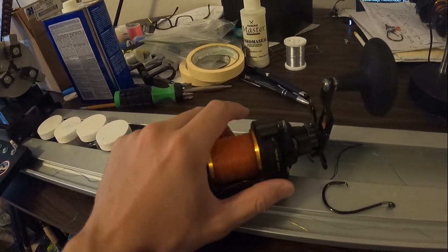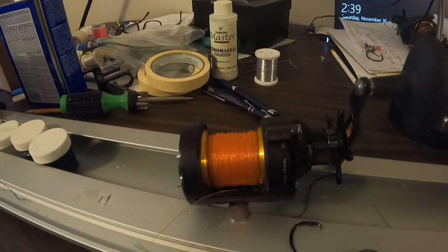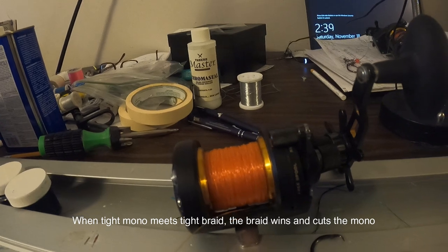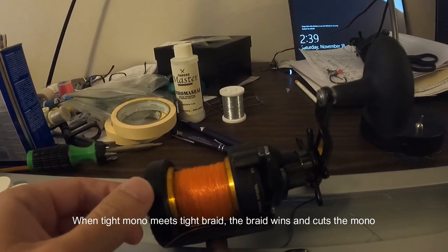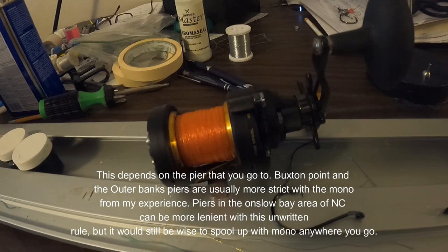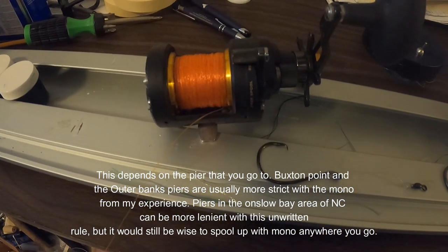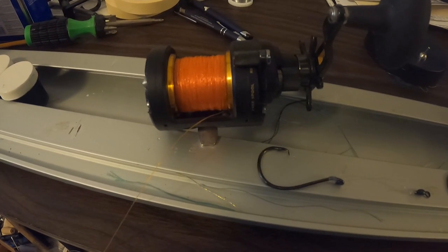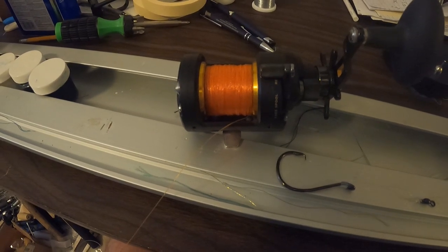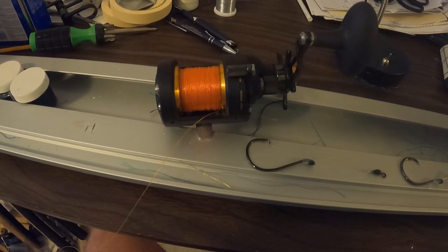You'll often see guys out on a pier using braid and getting confused. It comes back to smoother casting and the type of reel you're using. In a crowded setting — say you're at Buxton Point fishing in a big crowd — guys throwing braid cause problems because most others are throwing conventionals. They need monofilament for a smoother cast and to achieve the distance they want.